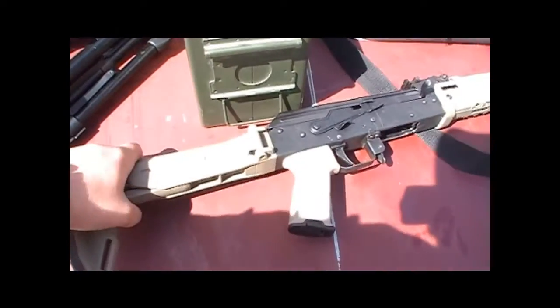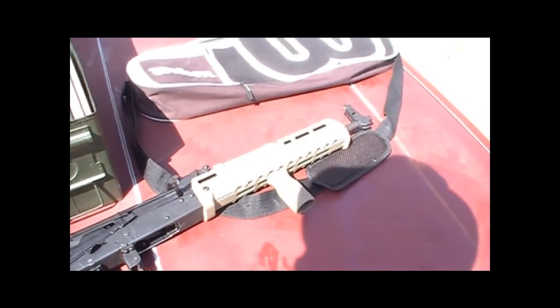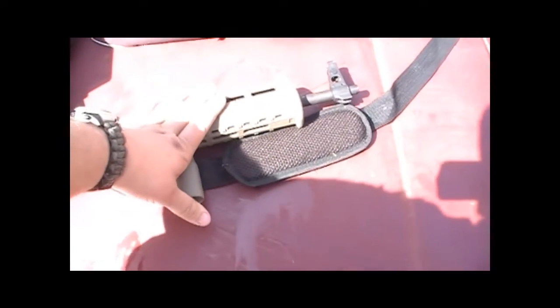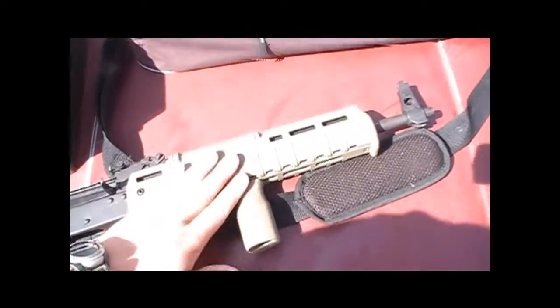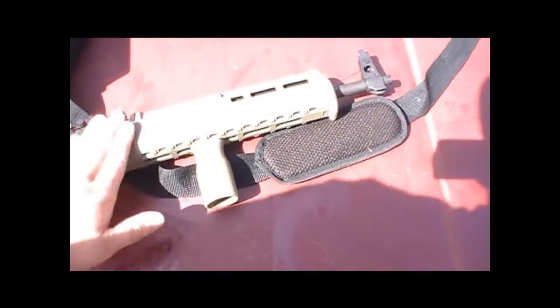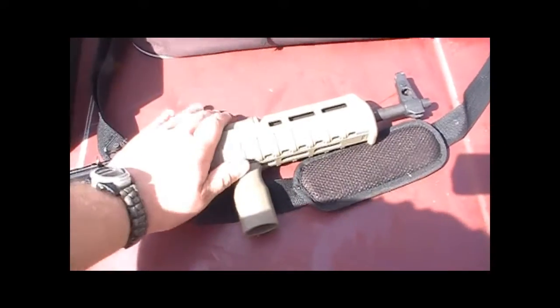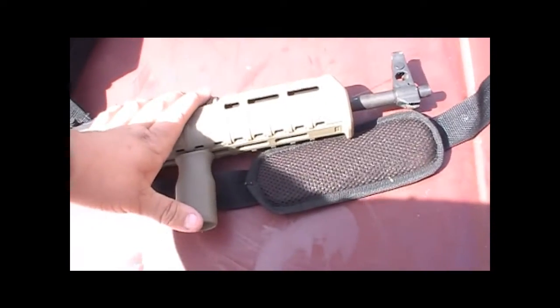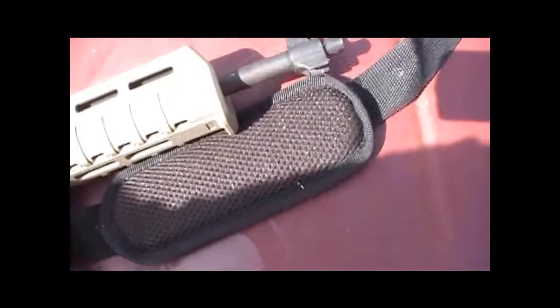I shot it once with the stock and just the handguard before I got the vert grip, and I'm liking the furniture. It's nice — this handguard lets you get out a little further. I plan on mounting a light and a sling on here, so that gives me a little extra real estate to run the vertical grip, with the light out in front. It wasn't hard to install — there's videos of that online. You do have to cut your front handguard retainer off, or knock out the pins on your front sight and gas block if you want to go that route.